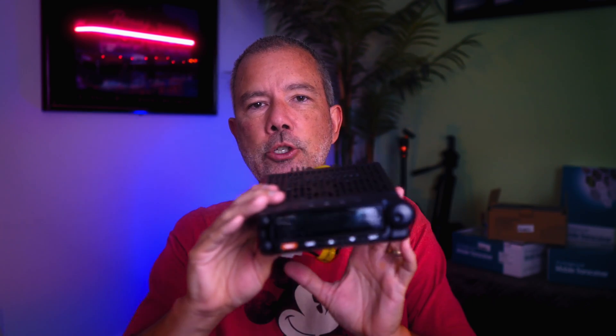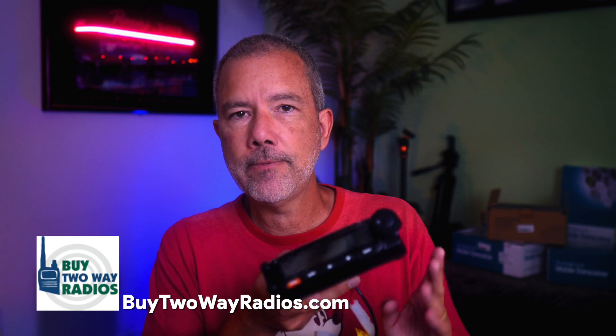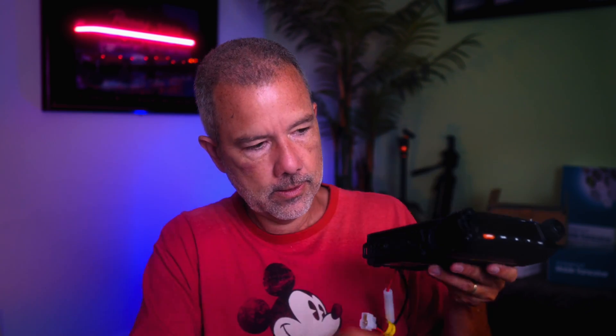So in part one — this video you're watching now — I'm going to base my repeater on the Wouxun KG1000G. I'm going to be using two of these from buy2wayradios.com. The KG1000G is a 50-watt mobile GMRS radio, and it is designed so that you can easily combine two of them into a repeater. It even comes with the cable that you need — plugs right into the side here, plug the other side into another one. You program it, tell it which one is the receiver and the transmitter, set up your tones, and you're done. It is designed to be a repeater if you connect two of them together, so that's going to make it easy.